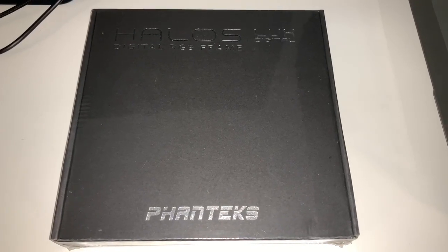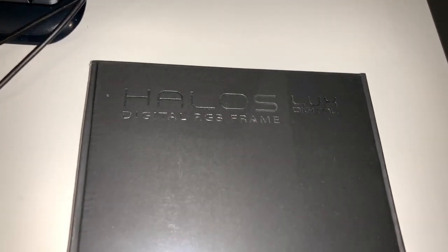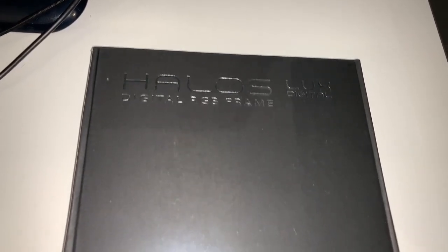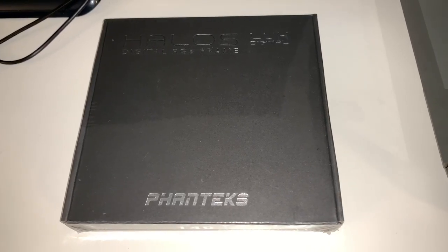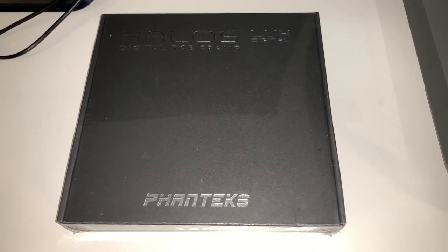Hey, what's going on? Rich, back with another awesome video for you. Just picked up a Phanteks Halos Luxe Digital RGB frame, and it is a metal frame that goes around your fan. What it does is it provides RGB lighting to make kind of a ring effect in front of the fan.